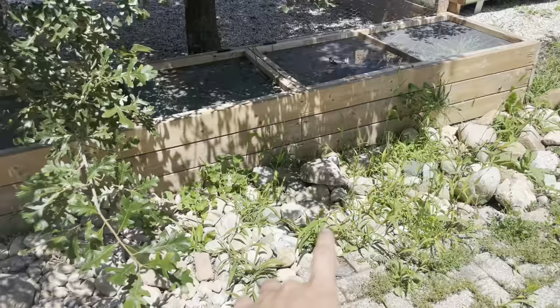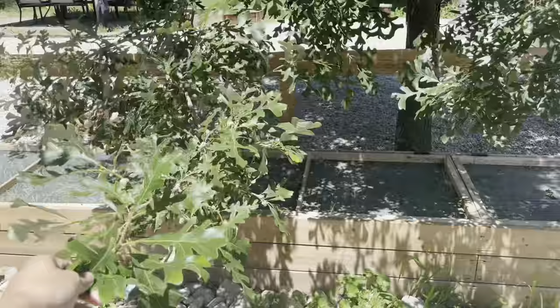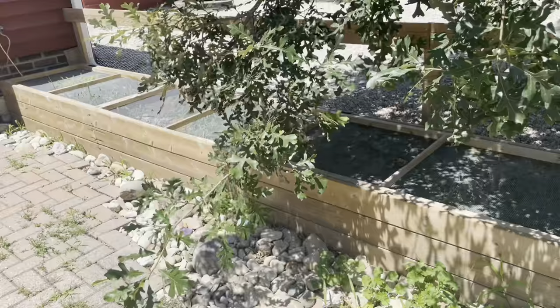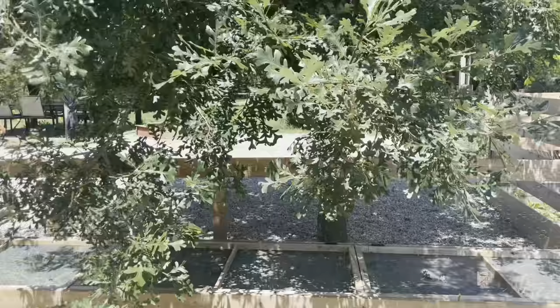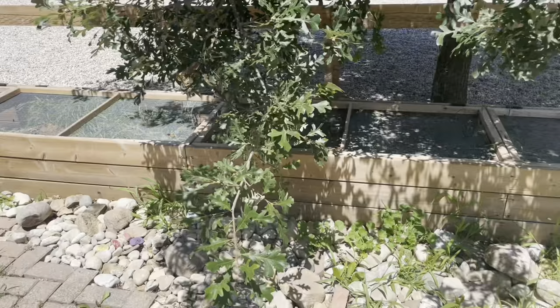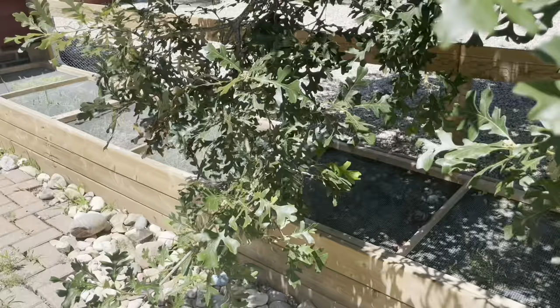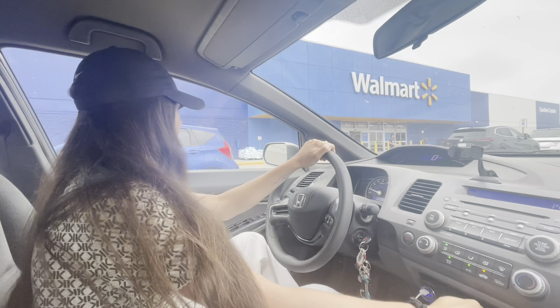These rocks need to go, all the weeds need to go, and this branch - I don't want to cut it off because this tree never did anything wrong, but it's just really annoying because every time I walk by, it smacks me in five different ways. Other than that, I love this tree because it offers some dappled sunlight and shade to my turtle. But this damn branch, I think I'll leave it because I'd feel too guilty to cut a branch.